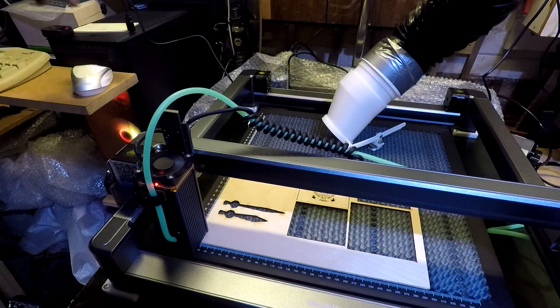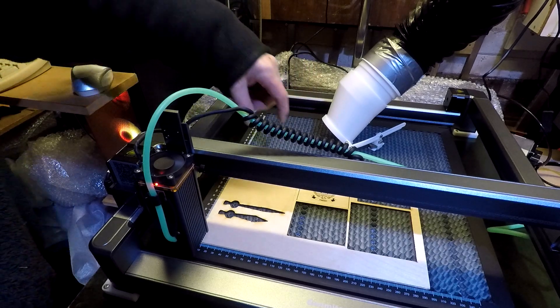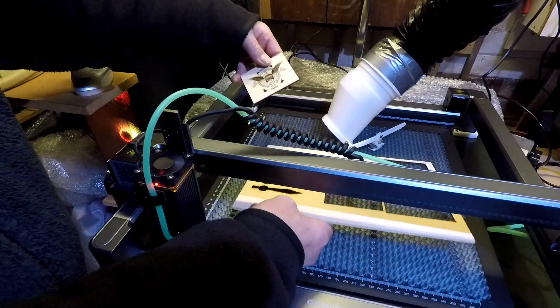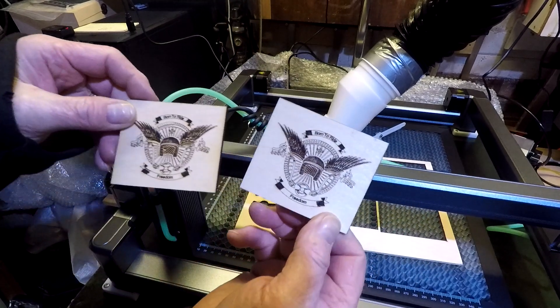There it is - finished. It dropped through cleanly.